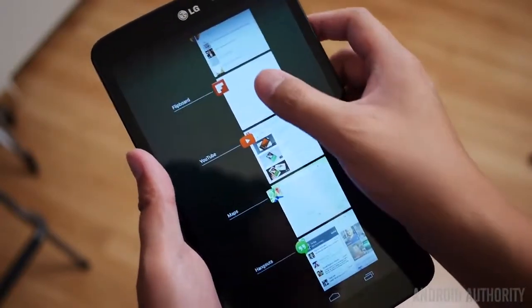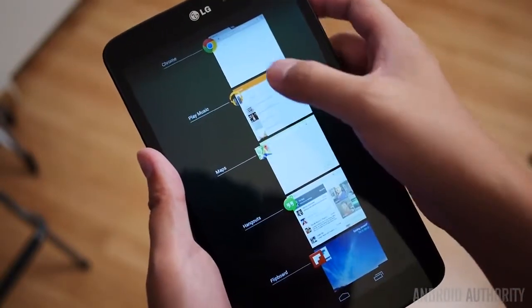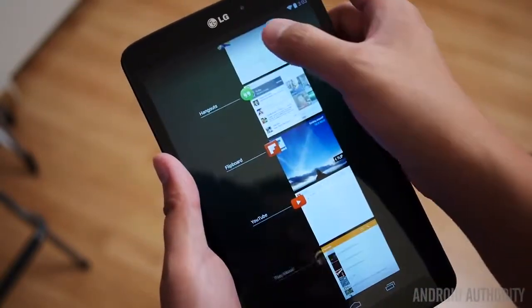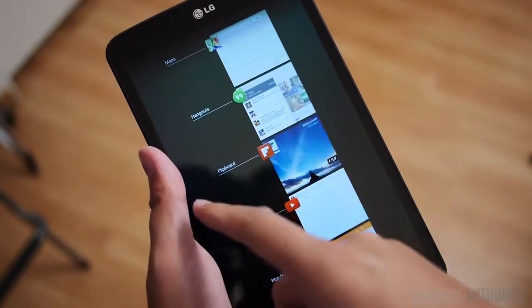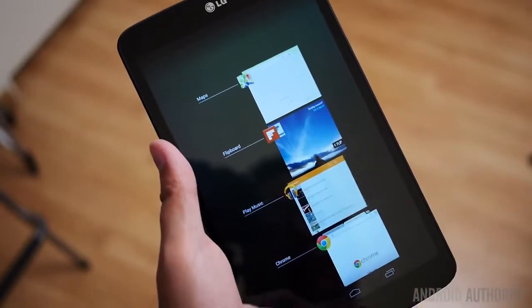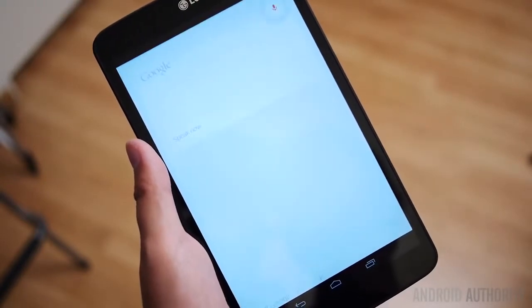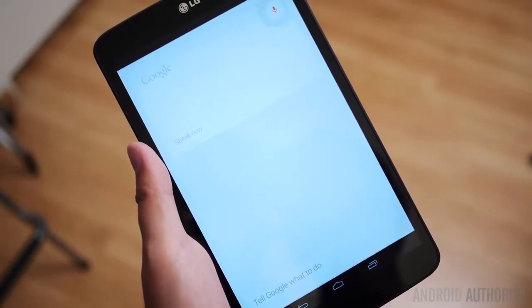The Google Play Edition of the LG G Pad comes with stock Android, which is what makes it pretty unique. The stock Android build — Android KitKat 4.4.2 in this case — has the same minimalistic build and just performs its very few tasks very well, mainly different search functions. This is compared to the LG G Pad original which came with the Optimus UI that came with a lot of features.